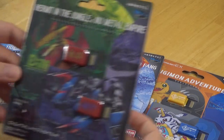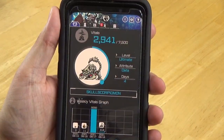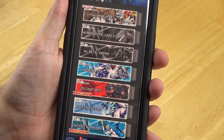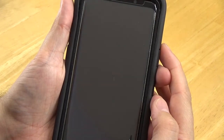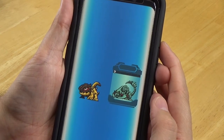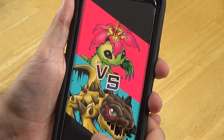There is also a companion app for the Vital Bracelet called the Vital Bracelet Lab app. Using this app, you can transfer your Digimon, do online battles and raids, view statistics, and store your Digimon for safekeeping. There is a lot to do in the app, and it really helps enhance the experience significantly. Now that it is available worldwide and was recently released in English, I would highly suggest trying it out.